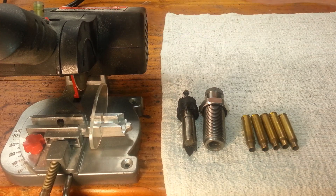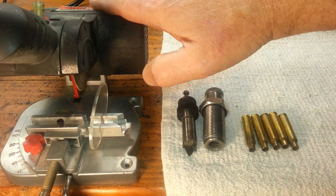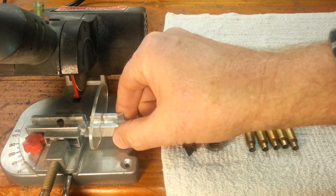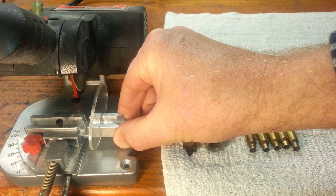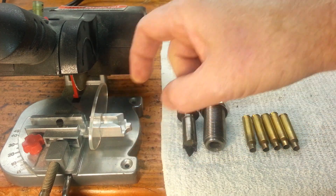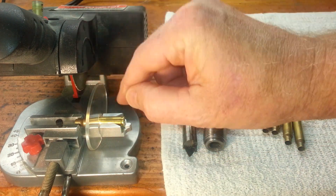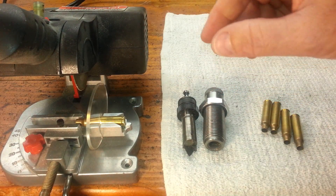Let's start by talking about the chop saw. You've seen these out there — this is nothing special, just a Harbor Freight mini cut-off saw. These are about 30 bucks at Harbor Freight, you can probably get them on coupon. Chucked up in this I've got a jig — this is a Squirrel Daddy jig, there's a bunch of different guys making these jigs. You do need something to establish a stop for your brass so that you get the same cut length every time. Cut length is going to be critical to using this process.